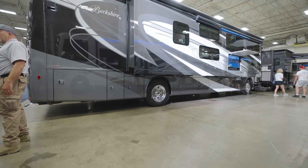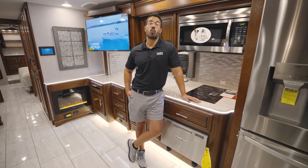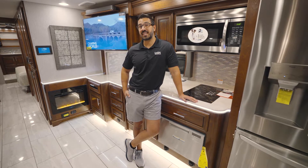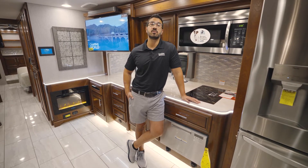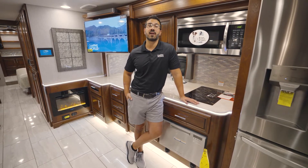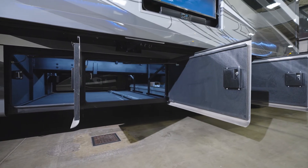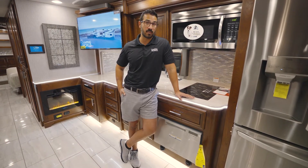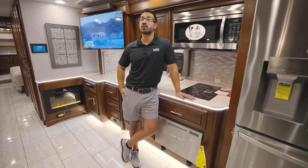The Berkshire XL40E is built on the Freightliner XCR raised rail chassis and has the Cummins ISL engine, which puts out 380 horsepower and 1,150 foot-pounds of torque, mated to the Allison six-speed transmission. You'll also find a 15,000-pound hitch with your air tow system. Not only do you have a lot of power, but you also have a great ride thanks to the custom-tuned SAX shocks and the V-Ride rear suspension. The Berkshire XL also has a full paint job on the outside with frameless windows, and underneath is plenty of pass-through storage. It's no wonder the Berkshire XL is such a popular line and the 40E such an in-demand floor plan — if you've been looking for a high-end diesel pusher for the family, look no further than the Berkshire XL40E.